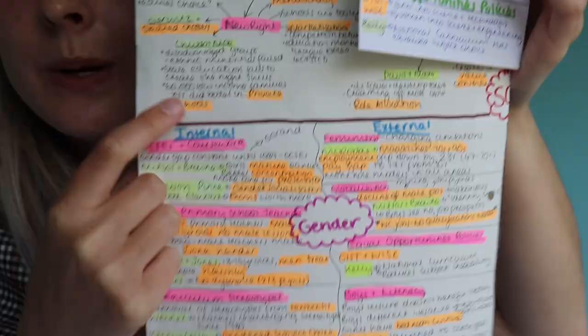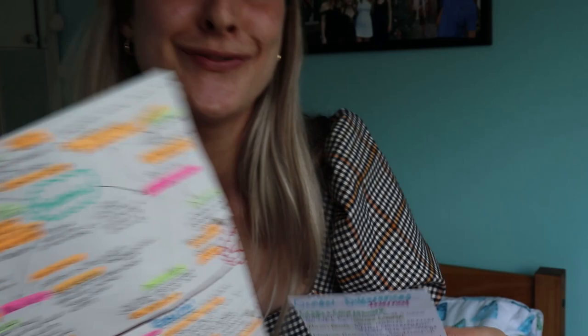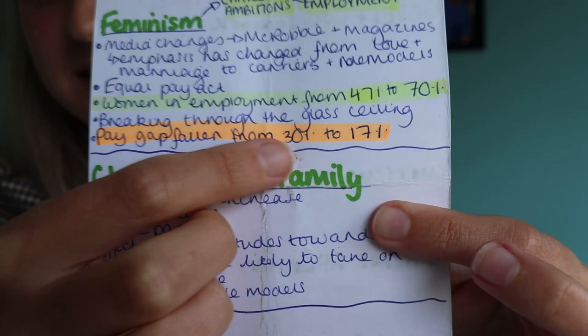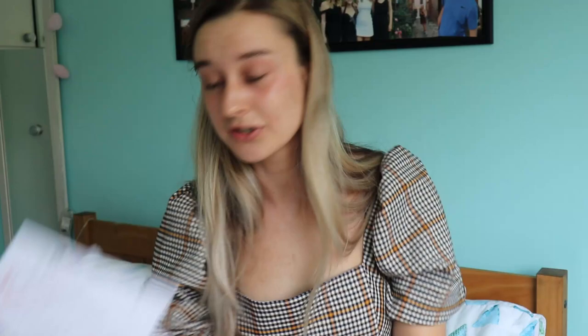On one side we have the internal factors, on the other side the external factors. In green I've got the different subtopics — like the paragraph titles. In orange I've got key things to remember: key studies, key phrases, and statistics. And in yellow I've got who said what — the key thinkers. I've done this for a lot of different subjects, including geography with case study cards, where I would split them into social, physical, political, and economic factors.